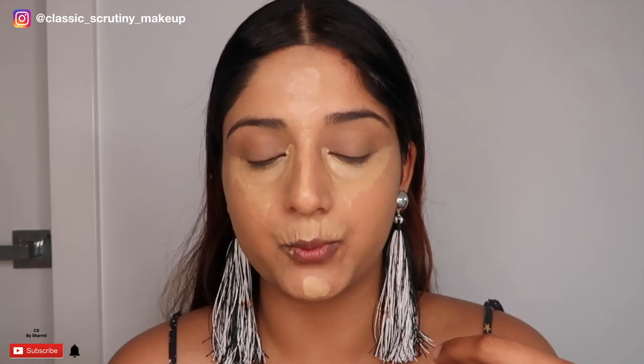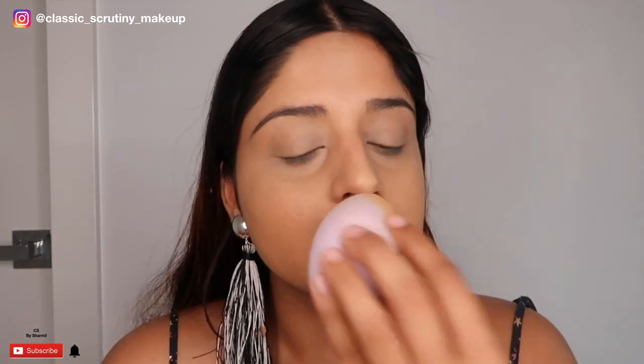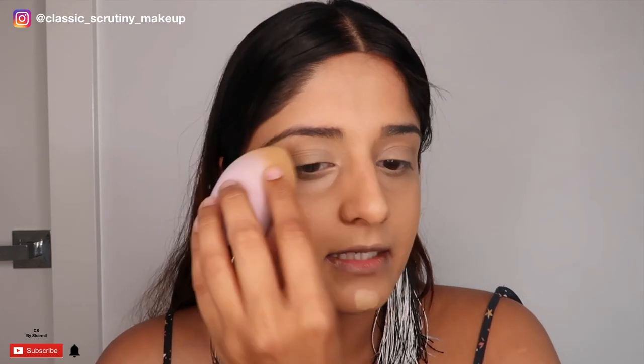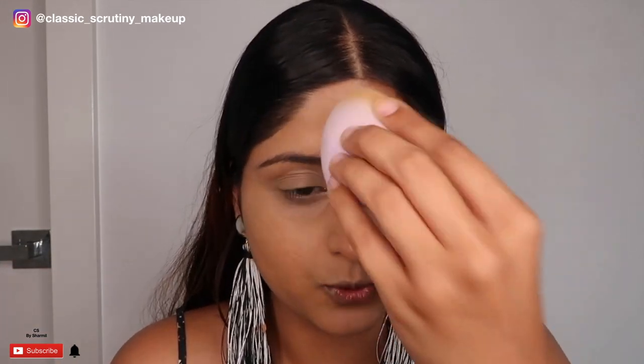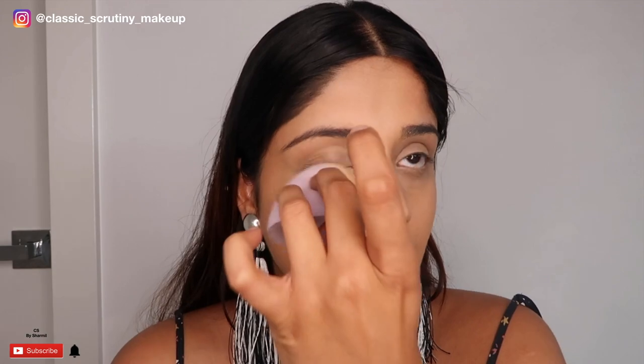I'll be applying powder to set, and then with the next lyrics I'll apply my eyeshadow. Now I'll dab my concealer and blend it in. I want to tell y'all something about this concealer — it's the new one I just purchased a couple of days back and I'm pretty happy with the results because it blends seamlessly without much effort. It's a very good concealer for everyday use — that's the True Match concealer. All the links will be in the description box below.